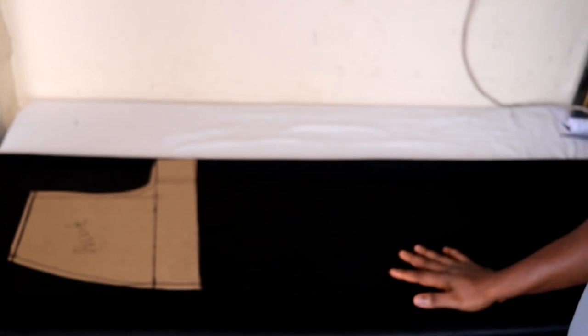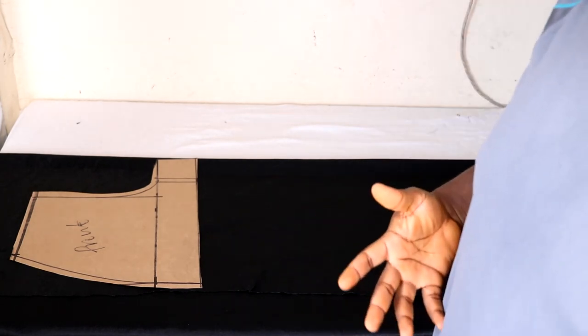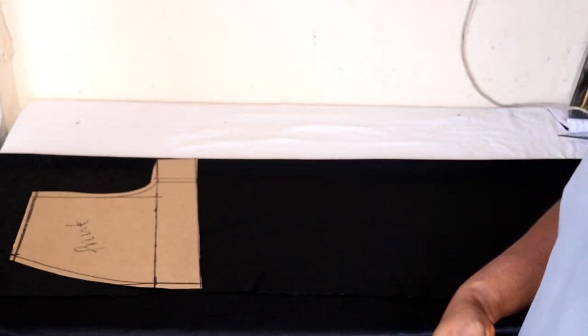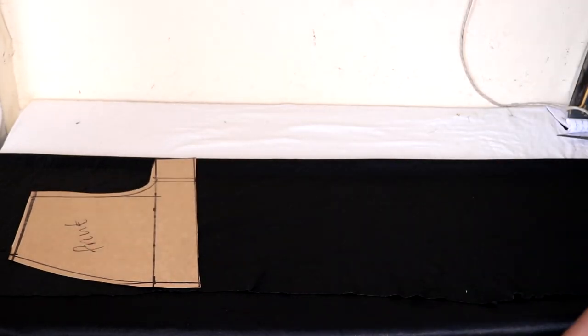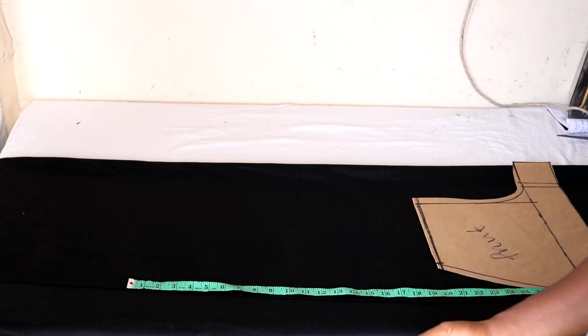Now it's time to cut the bottom half. You subtract the top length from the total length — that's 19 inches from the shoulder to waist from the total length of 60 inches. So 60 minus 19 leaves us with 41 inches. The waist to hem of the jumpsuit should be 41 inches. Remember to add sewing allowance to that length — if you have 41 inches and want 2 inches of hemming allowance, you need to cut at 43 inches.